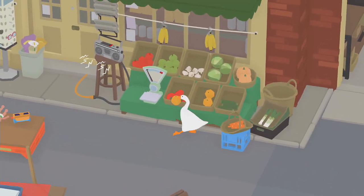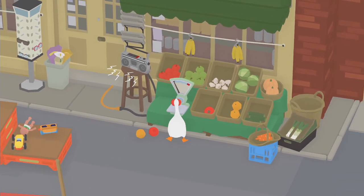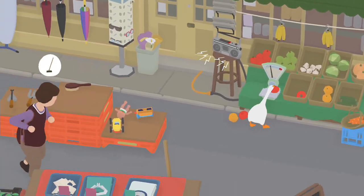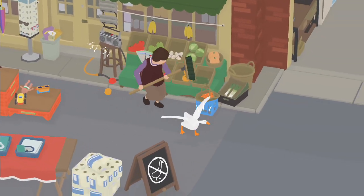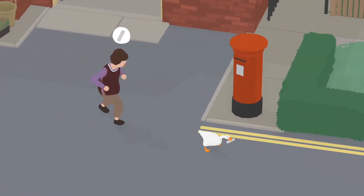Hey goose boys and goose girls, I'm going to teach you how to get this scale to go into the red. All you gotta do is put about two or three tomatoes, or pretty much any fruit or vegetable, on the scale and it will tip over into the red or start beeping — and that's what you want.